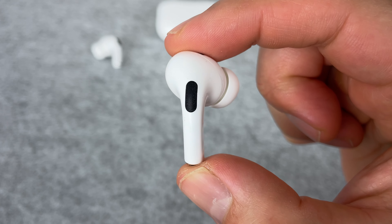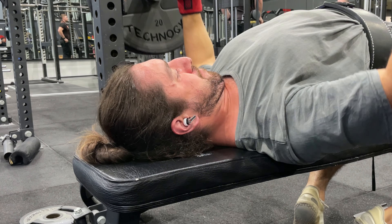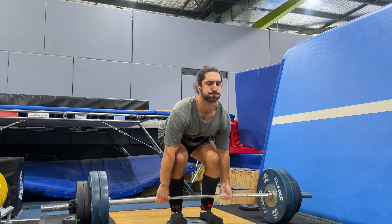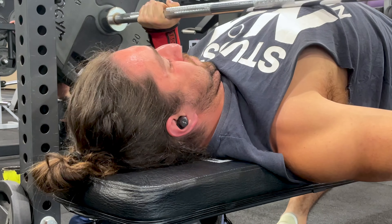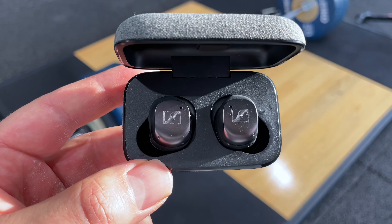There are plenty of other earbuds out there that give me an easy seal and better security, such as the AirPods Pro 2, Nothing E2, JBL Live Pro 2, and there's plenty more. Every earbud that I review I test thoroughly in the gym, but I keep finding myself going back to the Momentum 3 for their dynamic sound quality.